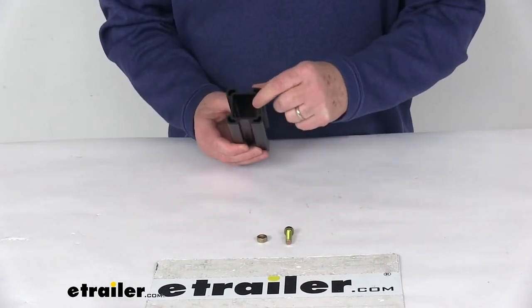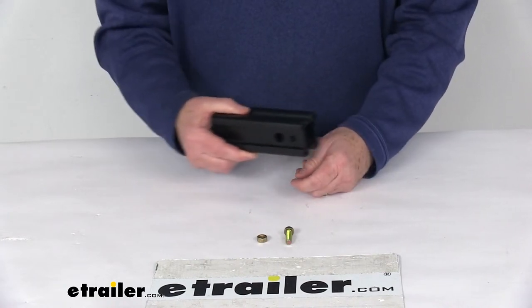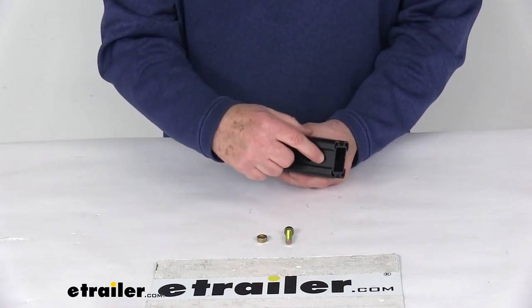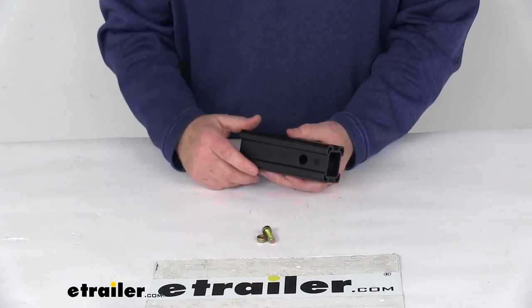Basically what you would do — you see the inside would be the size of the one and a quarter inch shank, just slide that over it, line the bolt hole up with the hole on the shank, and then you just put your nut and bolt through there and tighten it into place.